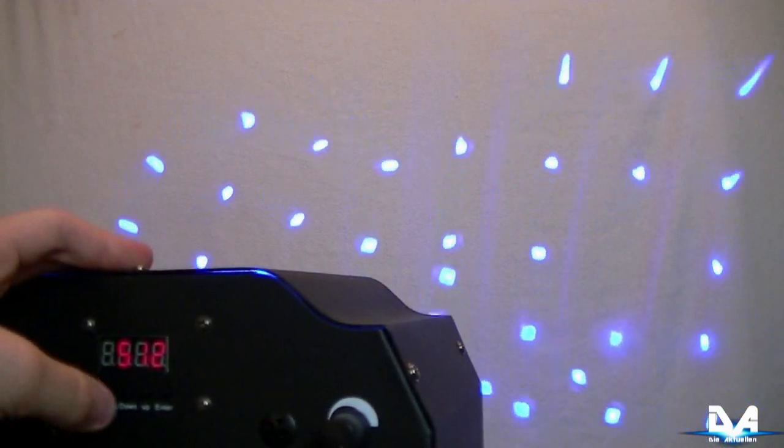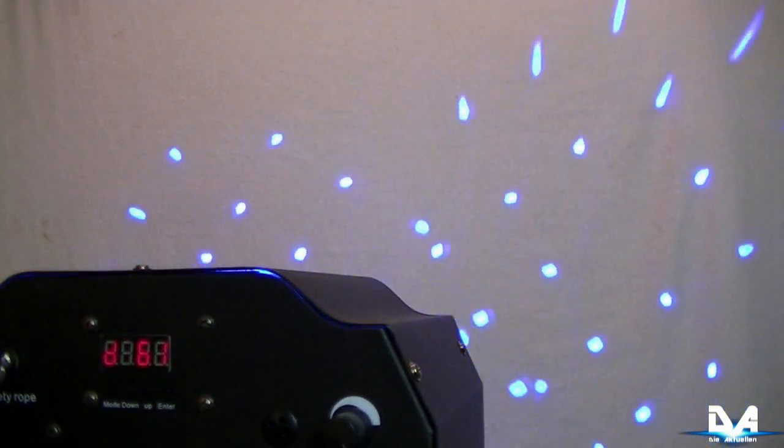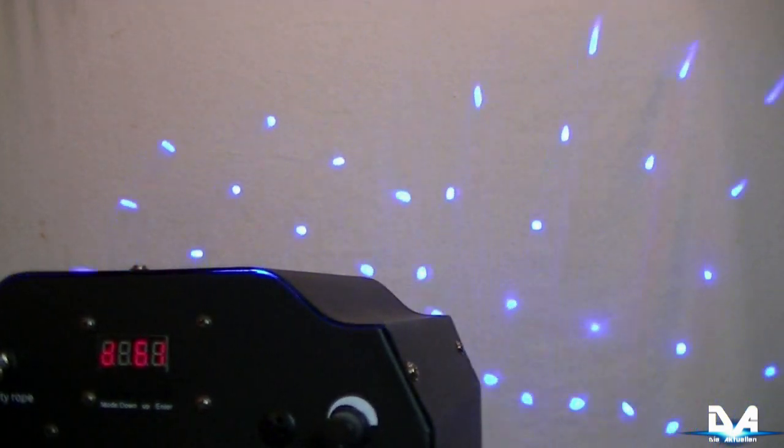Wir wollen uns jetzt den DMX-Modus des InfoLighton L450 genauer angucken. Insgesamt hat er vier Kanäle, man kann an der Anzahl der DMX-Kanäle auch nichts ändern – er hat keine verschiedenen DMX-Kanal-Modi. Man kann ihn halt nur mit vier Kanälen steuern. Das ist aber auch völlig ausreichend. Für jemanden, der nicht viel mit DMX am Hut hat, sind vier Kanäle mit einem kleinen DMX-Controller auch noch problemlos schaffbar.